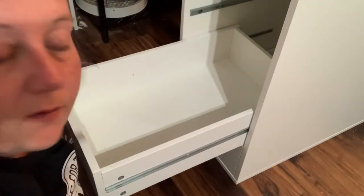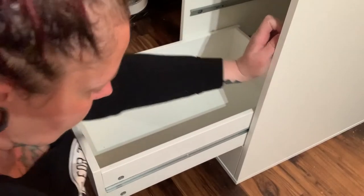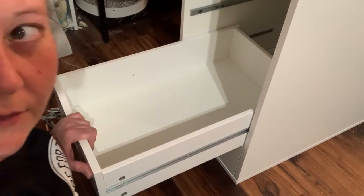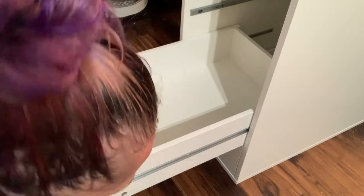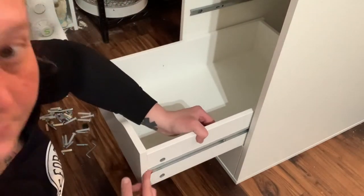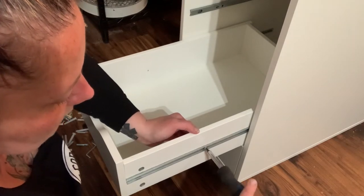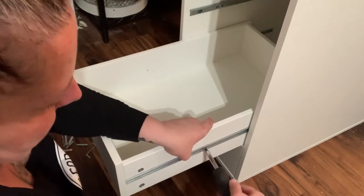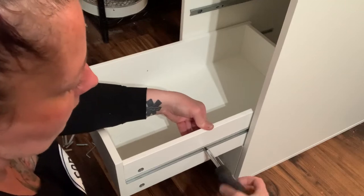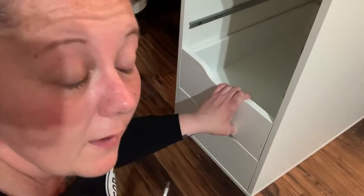I just want to pop in while I'm building this. One thing that would be helpful that was not included in the instructions: they want you to take these door pulls off — you don't need to. You can just put the drawer in, pull it forward with your fingers — just be careful because it's kind of sharp — and then screw it in from here. As long as you have this pushed all the way up to the edge, the screw hole lines up with the one on the inside and you can just screw it in from there. They want you to take the drawer pulls off and that's just a pain. Ain't nobody got time for that.